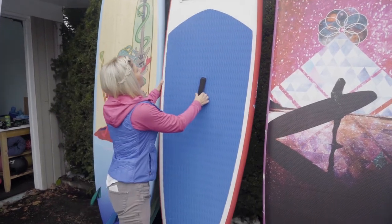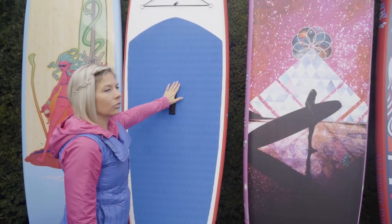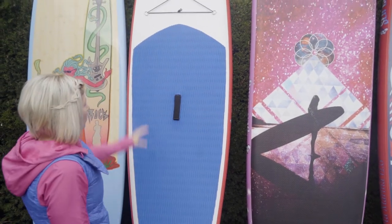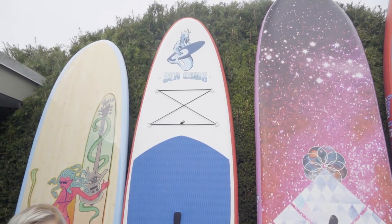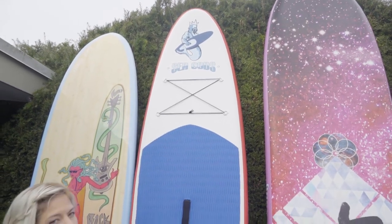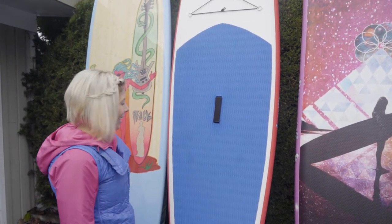We've got five board pad choices right now. I like to have a little bit of choice in there. We've got bungees up front — I like to wear my flip-flops over the rocks. We've got rocky shores, and I tuck them under there along with my water bottle and snack and head out.